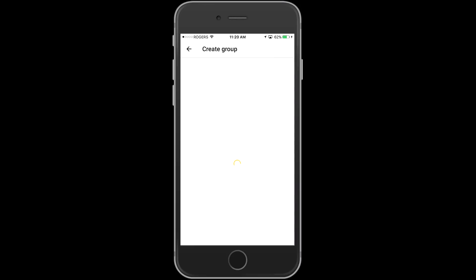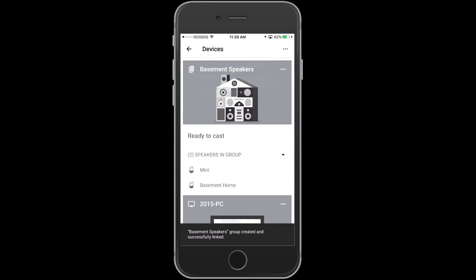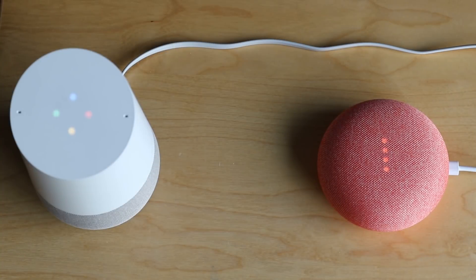Our group of speakers is now created — you can see there are two speakers in the group. Let's do a demo. Play Foo Fighters on basement speakers. Foo Fighters from Google Play Music playing on basement speakers.